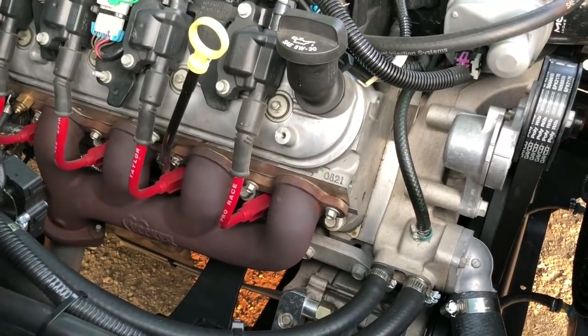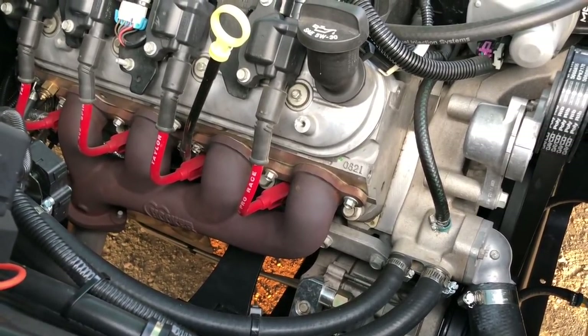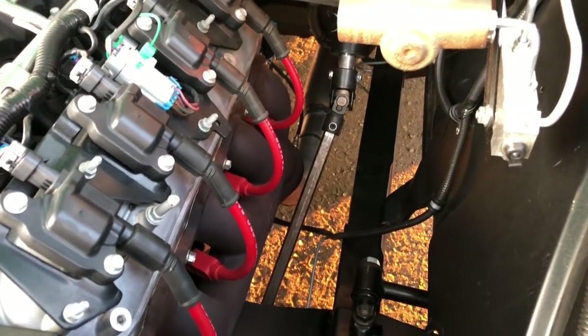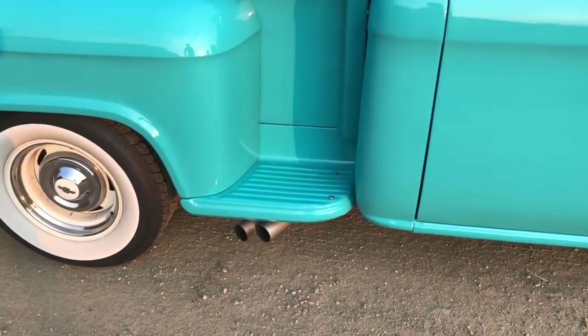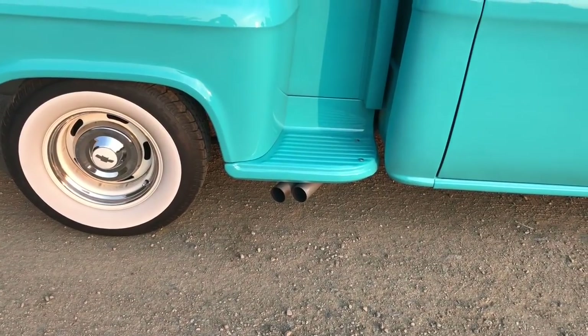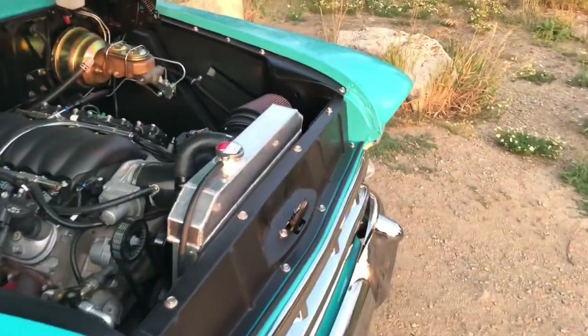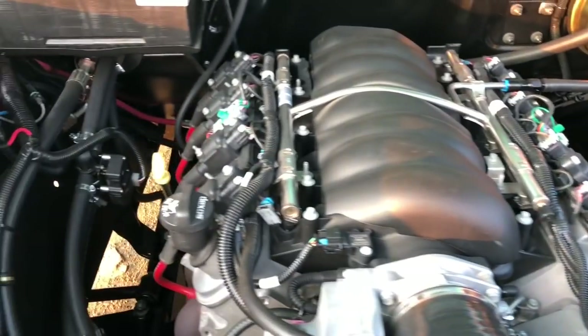I've put cast iron Hooker manifolds on the truck. I wanted to go with cast iron rather than headers for reliability — this way you can use the stock GM exhaust gaskets and not have to worry about re-torquing headers. From there, we have a two-and-a-quarter inch mandrel bent exhaust all the way back, with a crossover and a stainless Magnaflow muffler under the truck, and both pipes exiting the side of the truck.